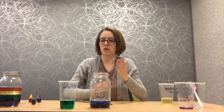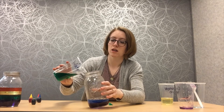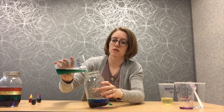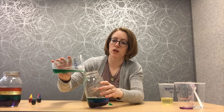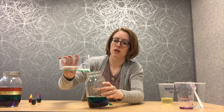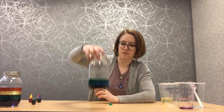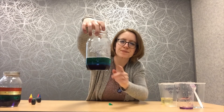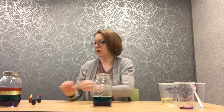Now remember we're going to pour really, really slowly again. Go very slowly, just like that. It kind of helps if you pour along the edge — that way it'll slow down how fast you're pouring. We've got our green. You can see the green sitting on top. And if you notice, it kind of smooshed the blue down a little bit — maybe that was from me pouring too fast. But we've got our green going.